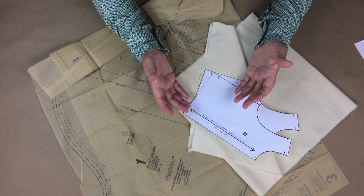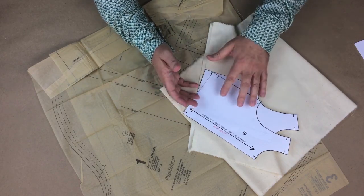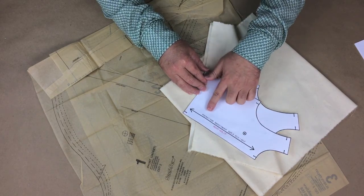Why are these properties so important? Understanding the properties of fabrics relates directly to the patterns you'll be using. All of the patterns you will be using will have information on them that contains the name of the pattern or style number.